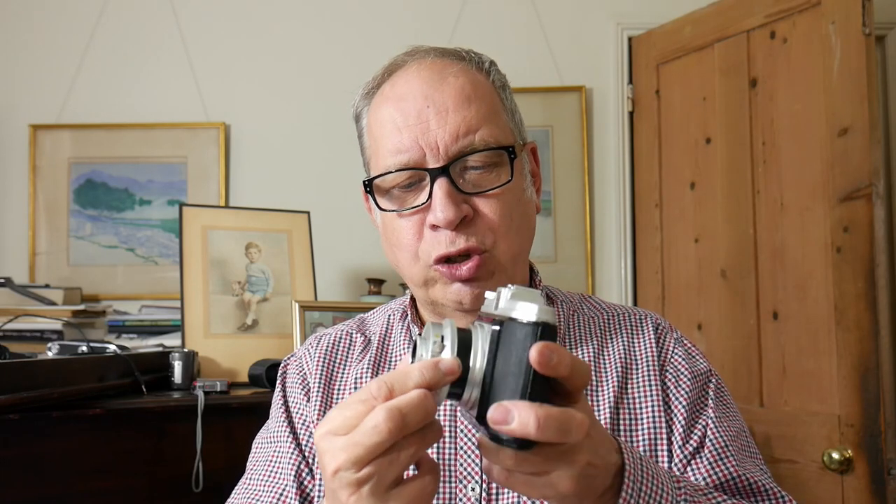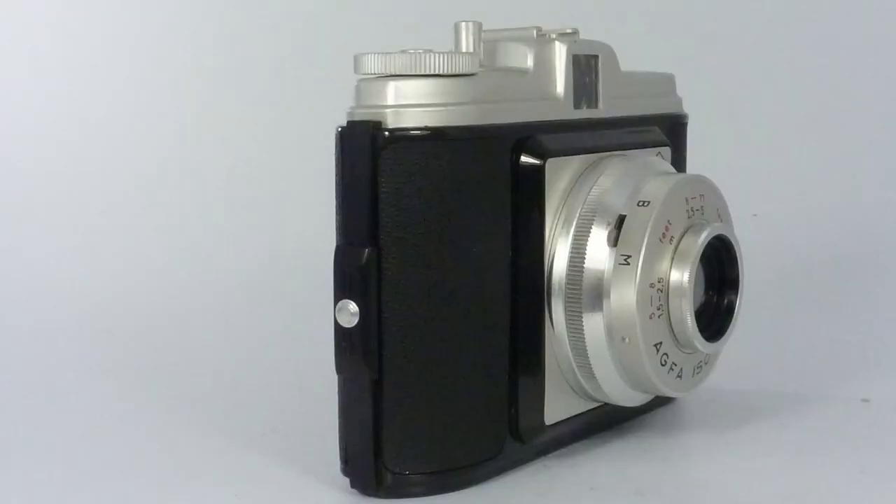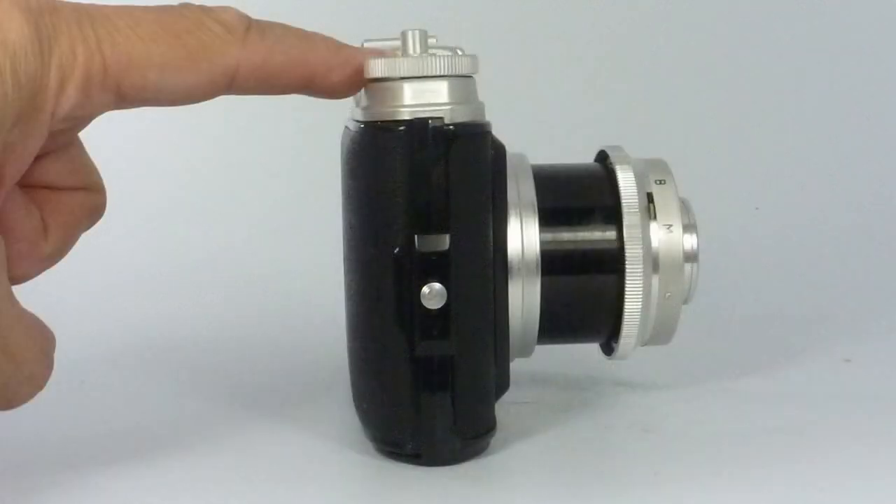Folding cameras were all the thing after the war because it gave you a good compact camera, but you've still got your 70mm to 80mm from the lens to the back of the film. But they were looking a bit old-fashioned, so a few manufacturers came up with the idea of a spring-loaded tube that came out like so, giving you a quite moderately thin camera. Remember, Agfa are mainly manufacturers of film.